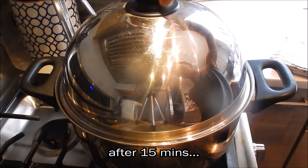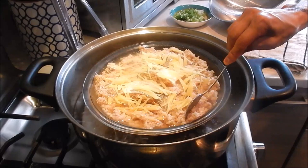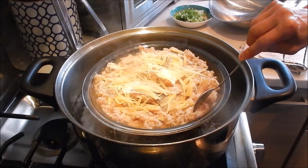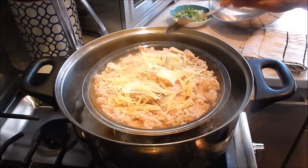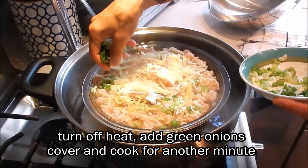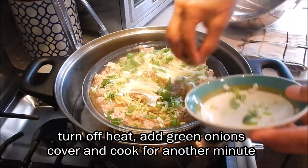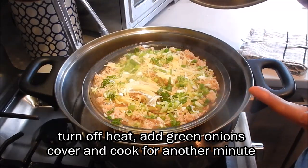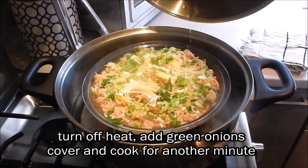15 minutes has elapsed — let's check on the steamed pork. Wow, that looks really good! Let's cut into it and make sure it's cooked all the way. Definitely. You can tell that the pork is really nice and fluffy and airy — it's not going to be a hard packed piece of meat. That looks good. Turn off the heat. I'm going to sprinkle it with the green onions and put the cover back on. The residual heat is going to be enough to cook away the rawness of the green onions — we'll cover for about a minute.